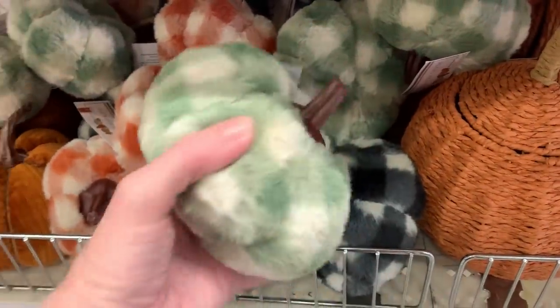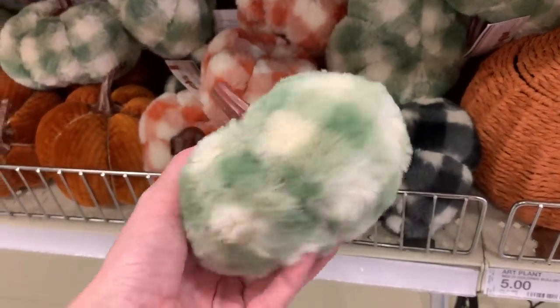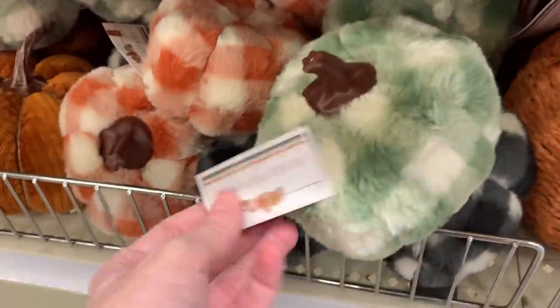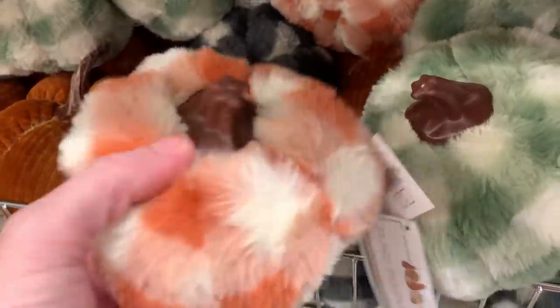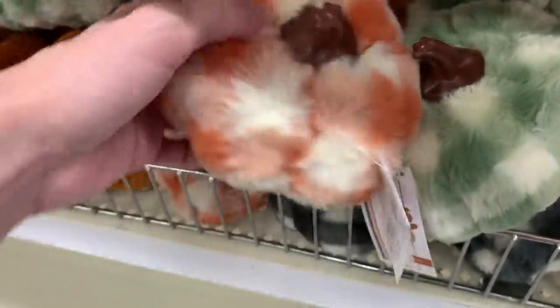Some more plush pumpkins. These are actually fuzzy — they kind of feel like a fuzzy blanket and they have a buffalo check kind of plaid pattern on them. They're three dollars a piece and they're actually very soft. They feel really nice. There are three different colors: you can either get the orange and white, green and white, or the black and white.